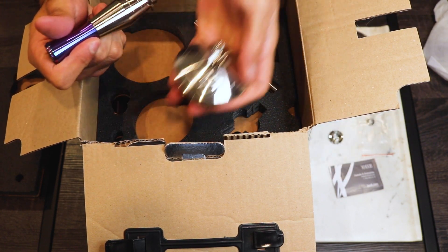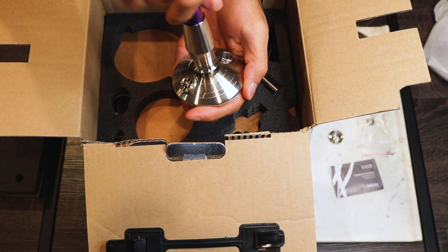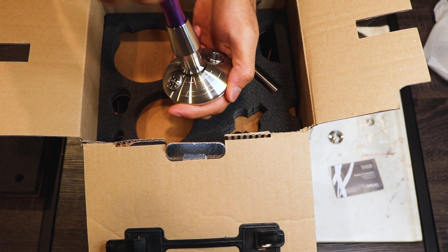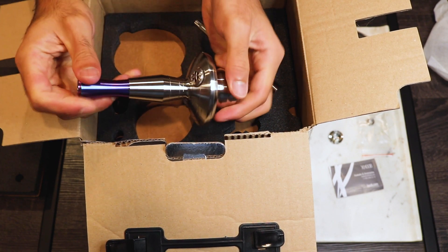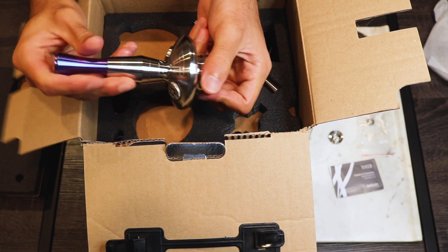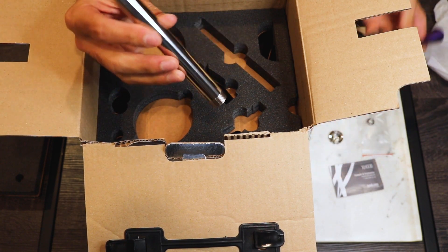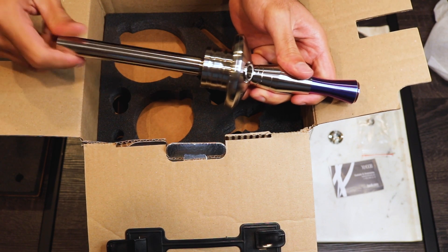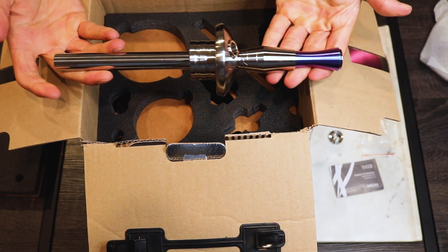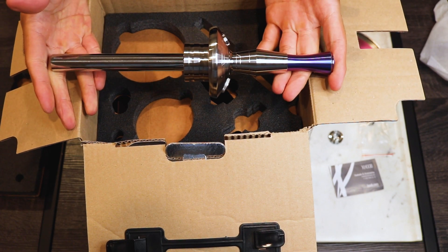Since we have the heart here, we can take the stem and screw it right into the heart. You'll notice that all of these components are stainless steel. Next is the downstem — again, stainless steel — screw that in. This is actually 11.81 inches, which is a great size for tabletop.